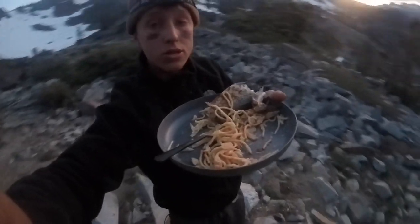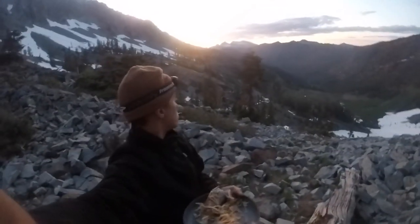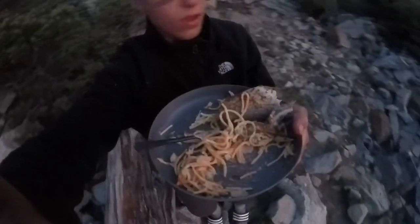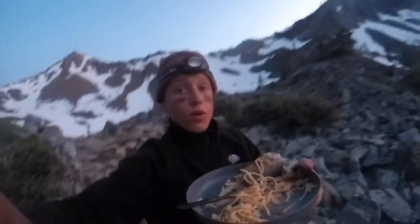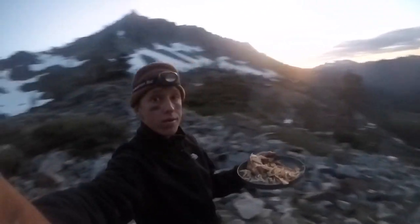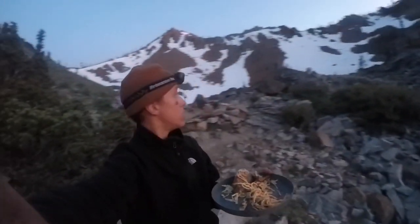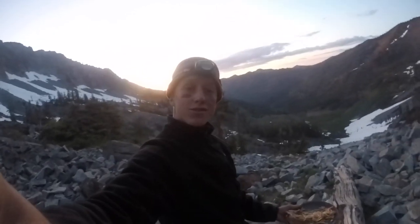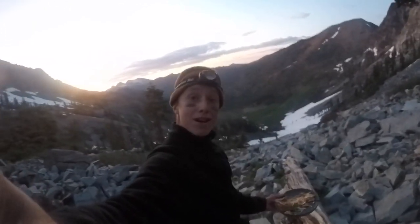I'm so grateful to be able to enjoy this meal — such a beautiful backdrop. What a meal, what a life. I mean, come on — so beautiful. Doesn't get much better than this. Anyway, thank you guys so much for watching. Remember to like, share, and subscribe, and comment any ideas you have for later videos. I'll see you later — peace out.